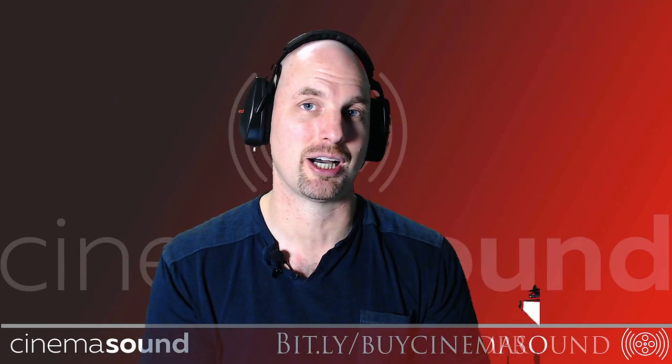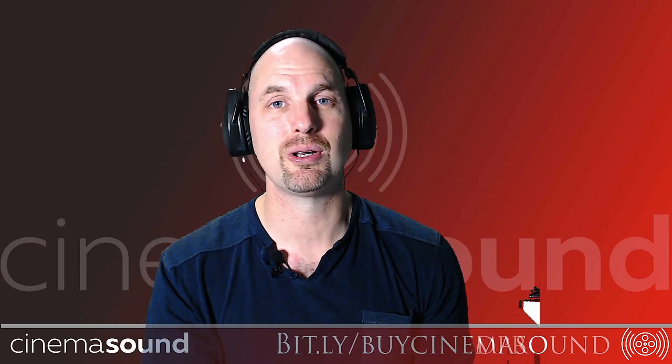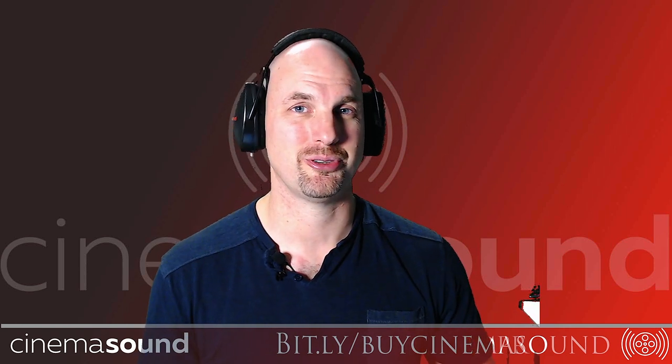Please come visit us at cinemasound.com where we have hundreds and hundreds of blog posts and videos waiting for you to learn how to get that Hollywood value, that Hollywood immersion into your productions. Until then, we'll see you in post.